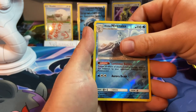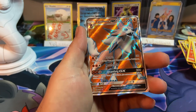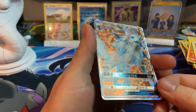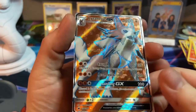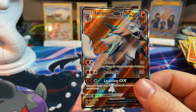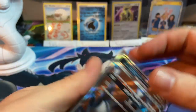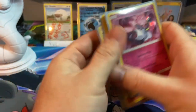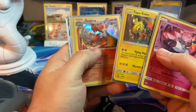And for the last card of this entire opening — a Lycanroc Full Art GX! Oh, that is a pretty card if I do say so myself. Let's go!